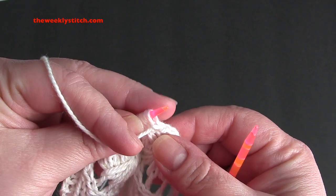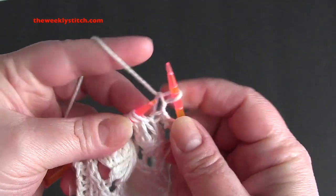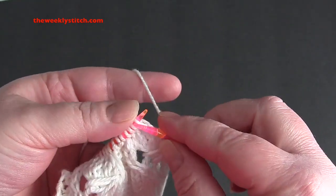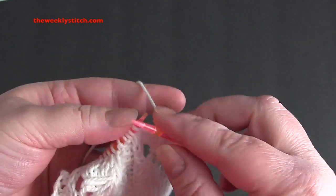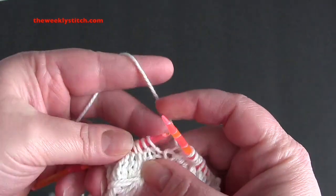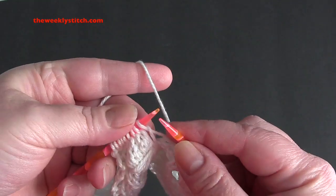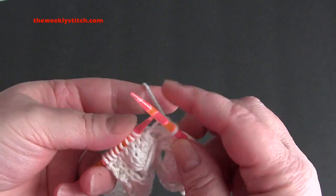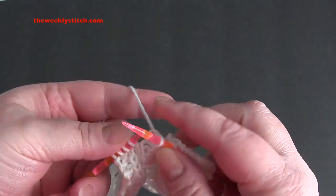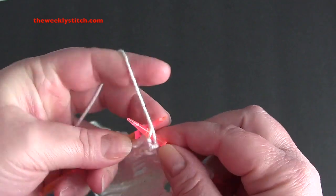For row 1, you're going to repeat purl 2, knit 7. So you purl 2, knit 7, and you're going to end the row with purl 2.